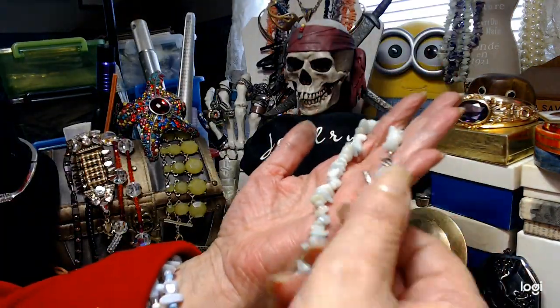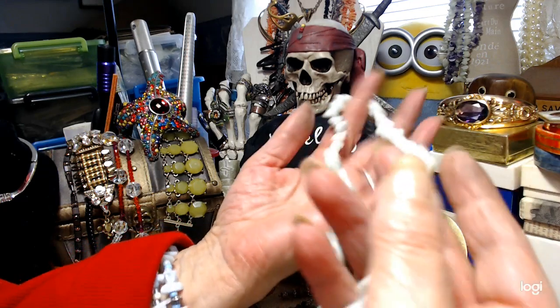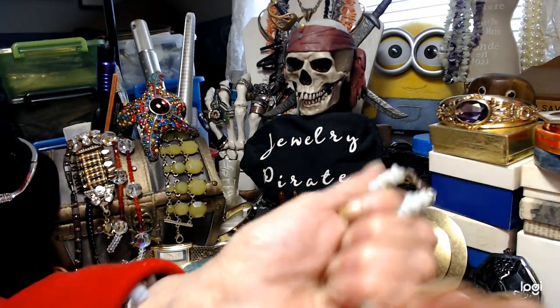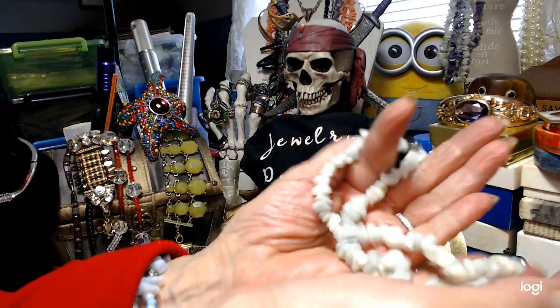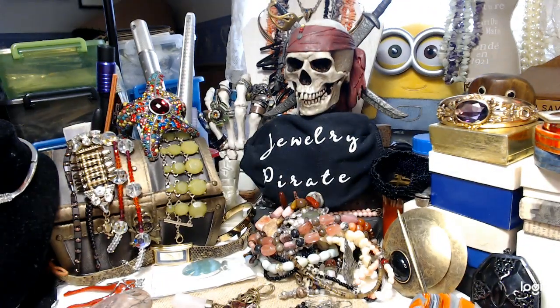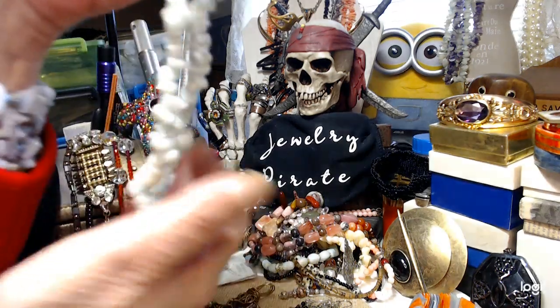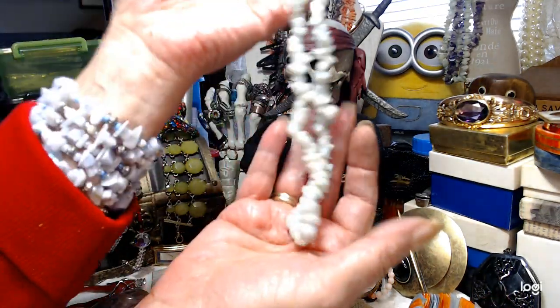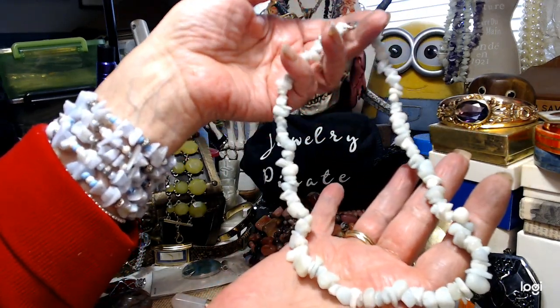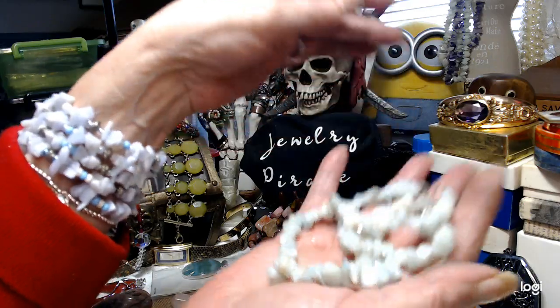This is more Amazonite chips — smooth, not rough. It has a little tiny extender of about an inch, making it 16.5 to 18.5 inches. We'll do this one for $4.